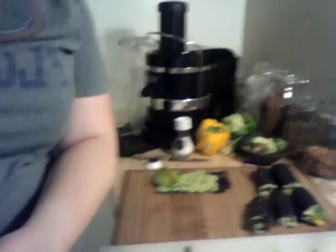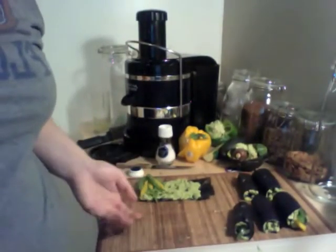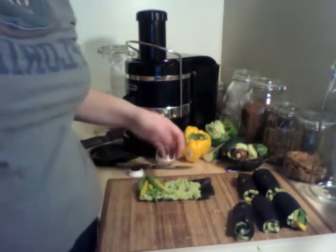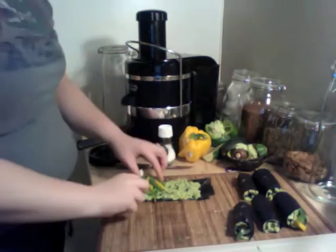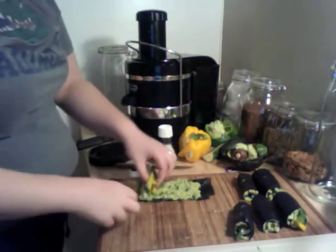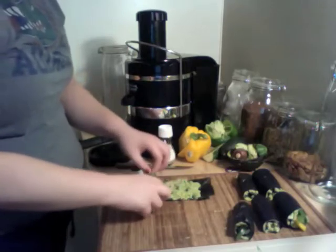I don't have a sushi rolling mat — we used our bamboo placemat and I really didn't even have to use it that much. But this is my last roll with the avocado mash and all my veggies piled on here: cucumber, spinach, green onion, green pepper, and yellow pepper.